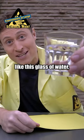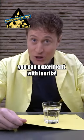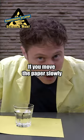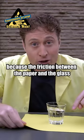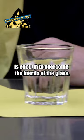If you have something heavy, like this glass of water, and you put it on a piece of paper, you can experiment with inertia! If you move the paper slowly, the glass moves with the paper, because the friction between the paper and the glass is enough to overcome the inertia of the glass.